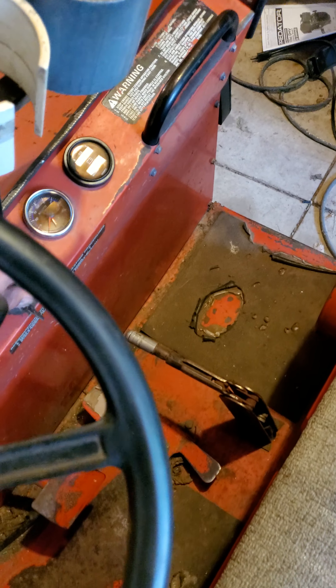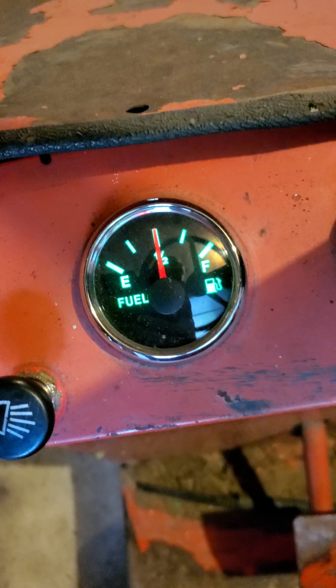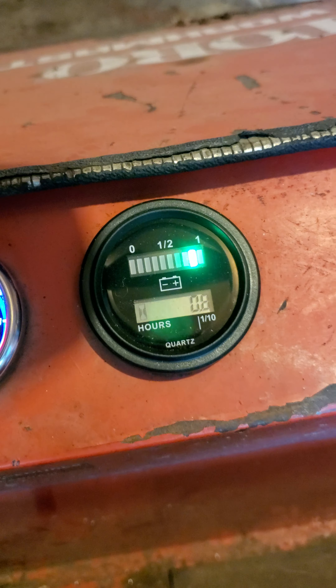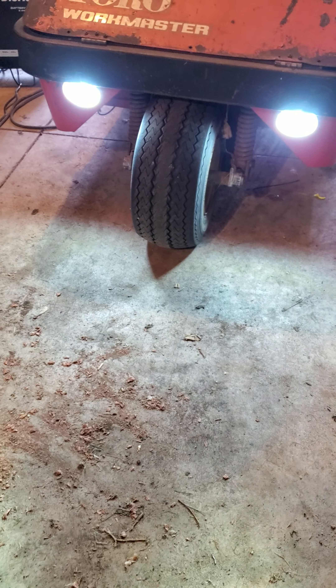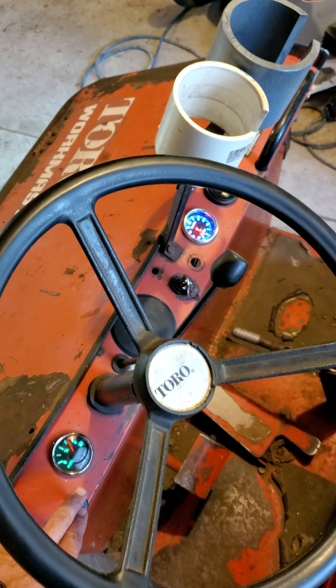I also replaced all the gauges. CrankyTuber gave me a link for a lot of them. I got the clock, battery meter, hour gauge, and then my lights even work. You can go to CrankyTuber's YouTube page and he's got a link for all that stuff. Those lights took about two months to get here but they are finally here and I am super excited about it.